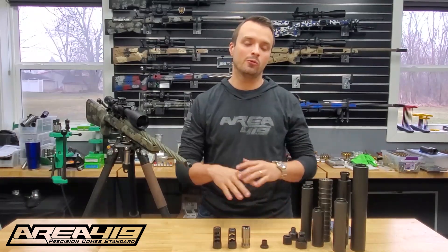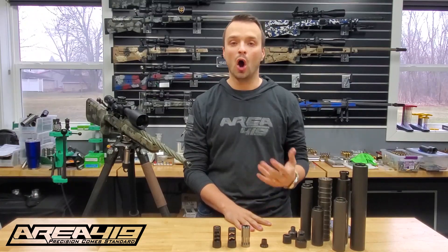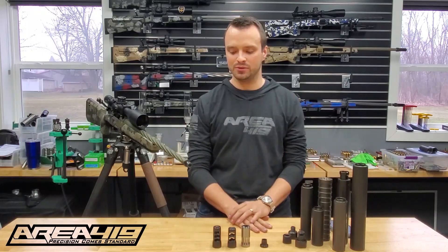Hey guys, it's Craig at Area 419. I want to talk to you about our Hellfire system. This is something that we update often, we add parts to often, and I wanted to give you a complete overview of really what's going on because it's been a long time since we did that.